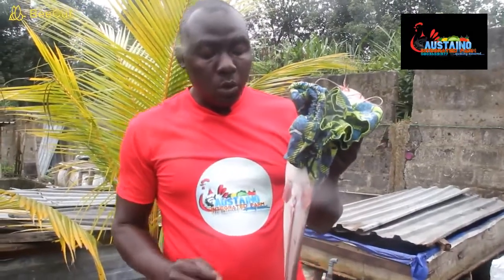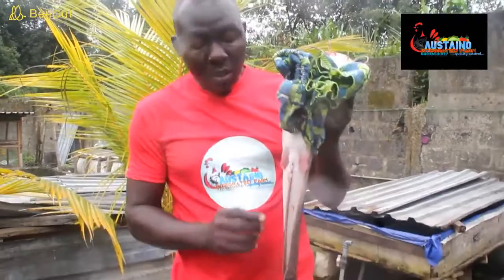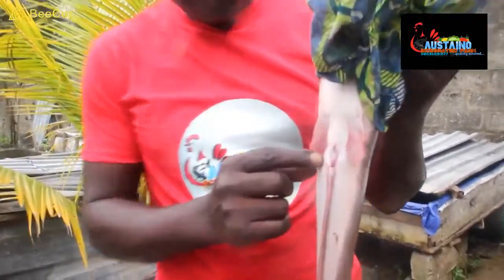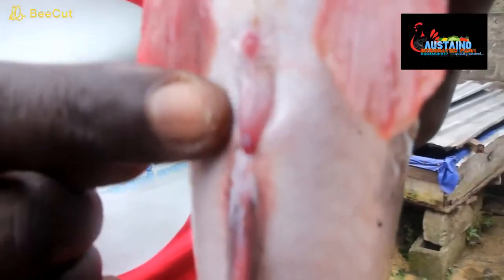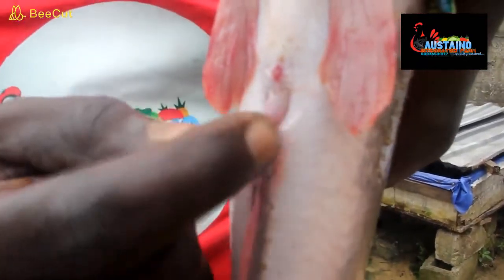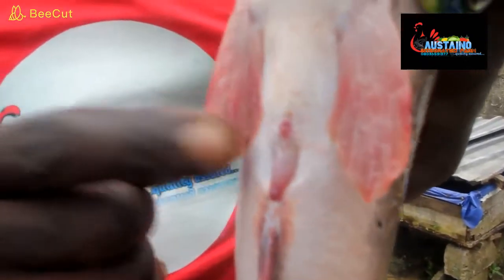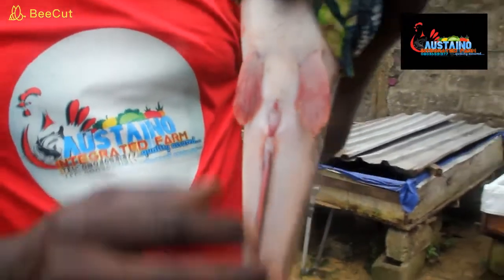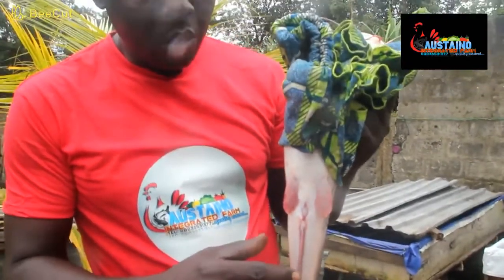For those who do not know what a milt catfish looks like — look at the genital papilla. It's extruded, it comes out. It's long and plumpy. That's the male genital papilla for a catfish. So we're going to be cutting it open to see.